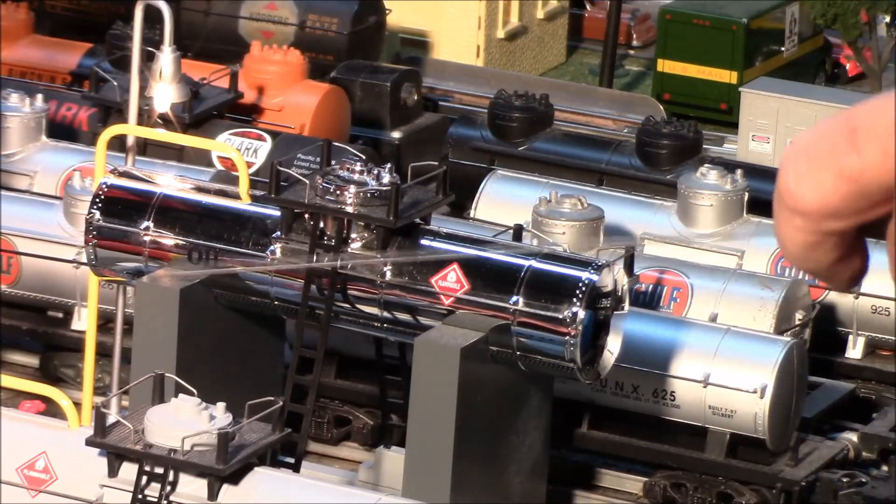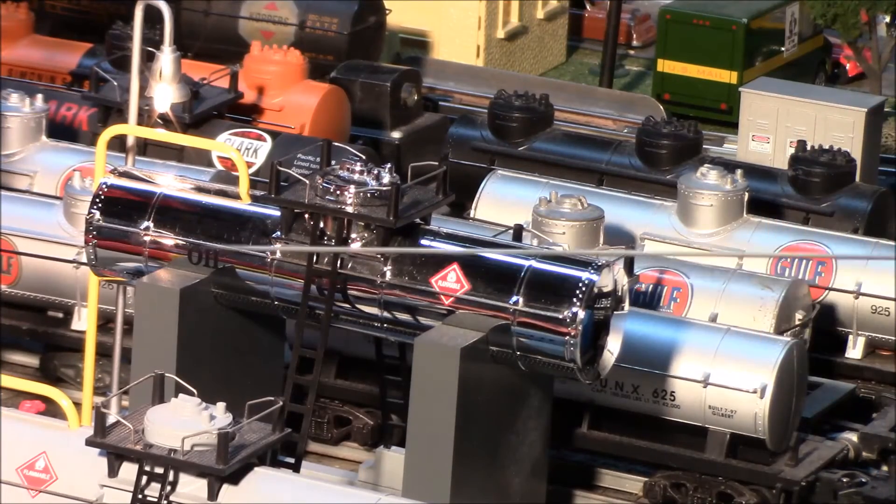It also features elevated gray pylons to hold the tank up, and a gray base.